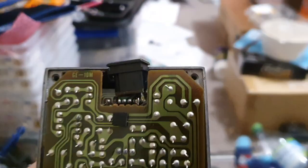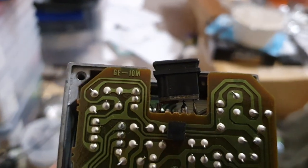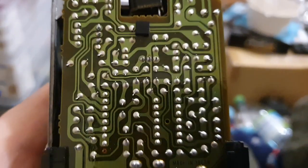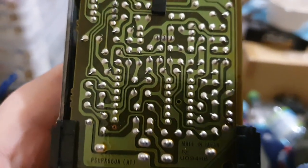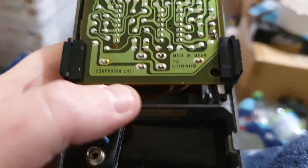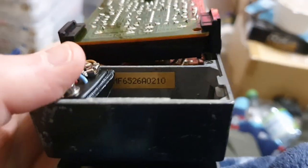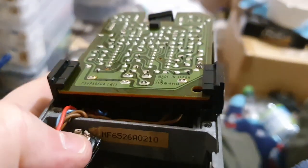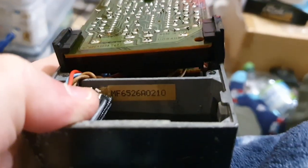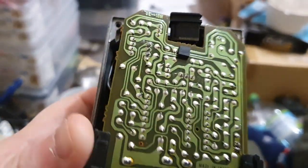When you take the back off, you get a nice circuit board. The circuit board says it is the GE10M, which is the original version — the one I have the schematic for. Nice battery bay, the molding's good, and the serial number is a mile long.